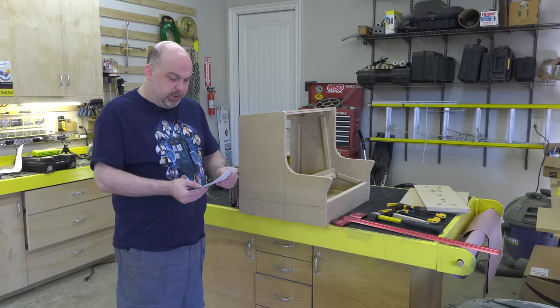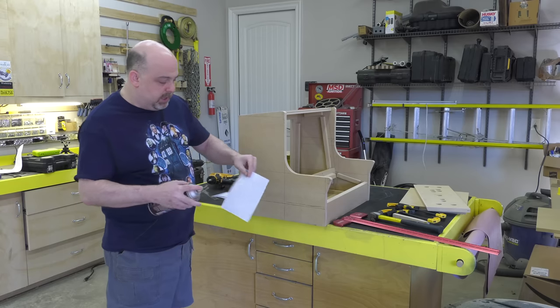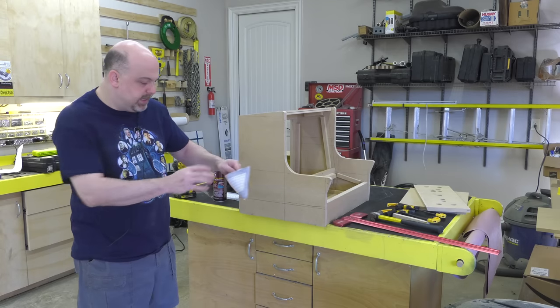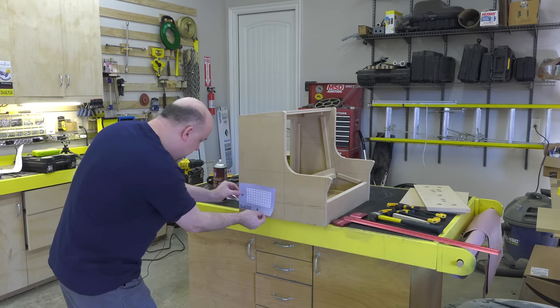All of my plans include spray-on templates for the speaker holes. Just like the keyboard, you spray on a little glue, wave it around just a second to get it tacky, and then stick it on the side of the arcade.